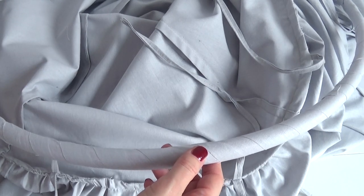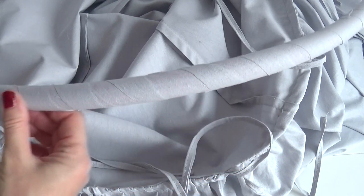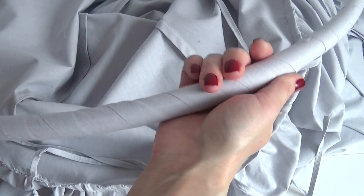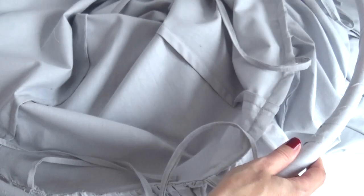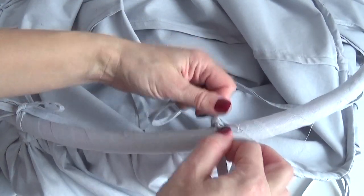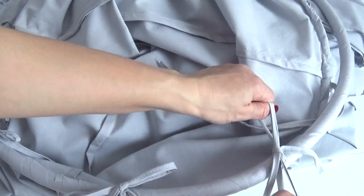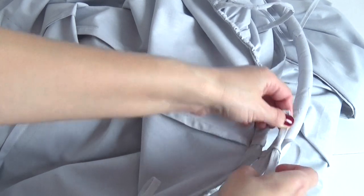Теперь прежде чем повесить балдахин, мне нужно привязать на завязки вот этот обруч. Я его обшила тканью — нарезала полосками и вокруг обмотала, приклеила к обручу. Вы точно так же можете сделать, либо купить скотч в цвет балдахина и обклеить обруч, чтобы он сильно не отличался. У меня обруч розовый, балдахин серый — так будет намного красивее. Петельку я сделала специально по длине — её можно будет укоротить, немножко завязать и посмотреть какая длина больше подходит. И вот так по кругу привязываю обруч — его практически не видно, потому что он в цвет с балдахином.